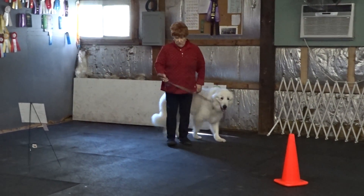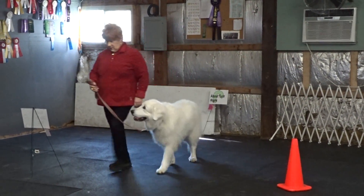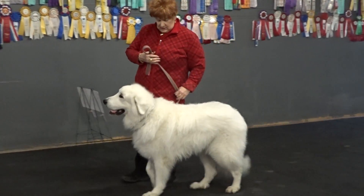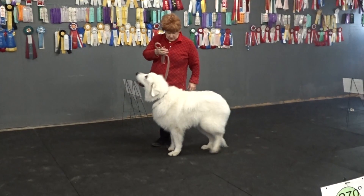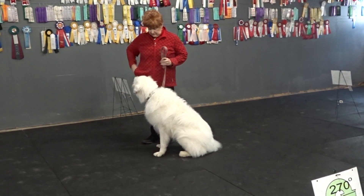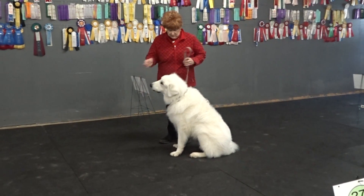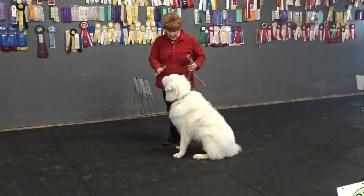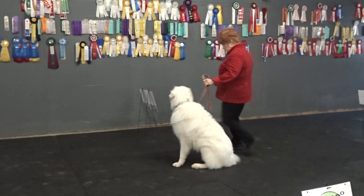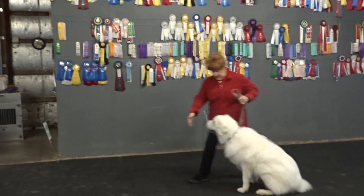Heel. Heel. No. Heel. Sit. Good. Good. Stay. Good. Good. Good.